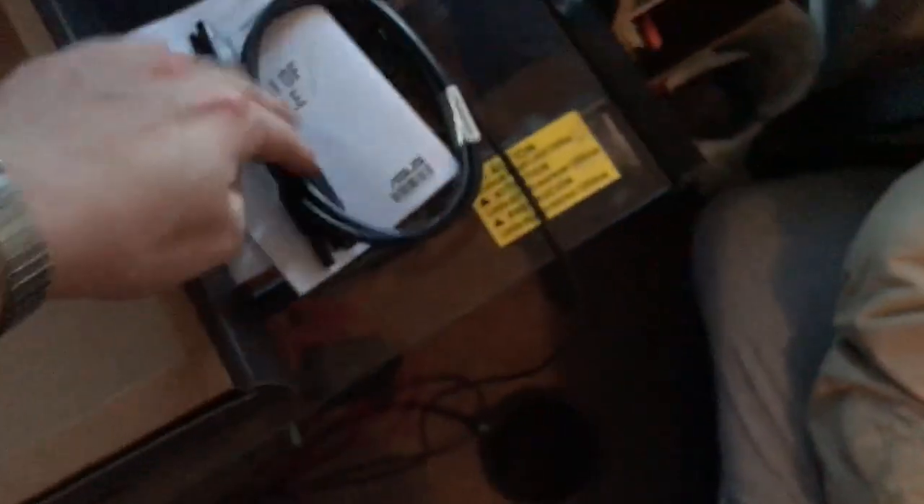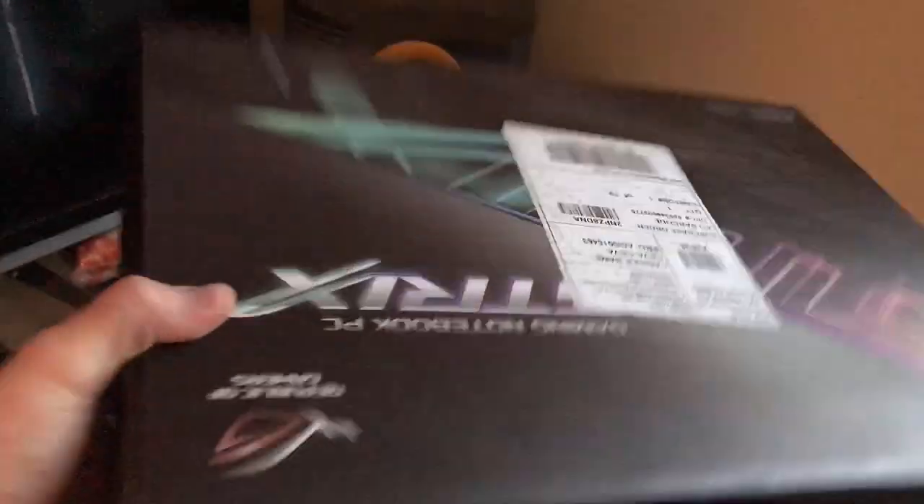We're going to get into the other components that come in the box. Obviously, there's the charger — here's one piece, and lastly we have the last piece to the charger. There are warranties and the manual in there too. I'll probably keep the carrying case just in case I take the laptop anywhere — it's got a handle on it, so you could actually take this anywhere you wanted to.